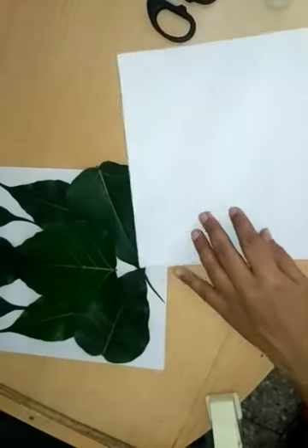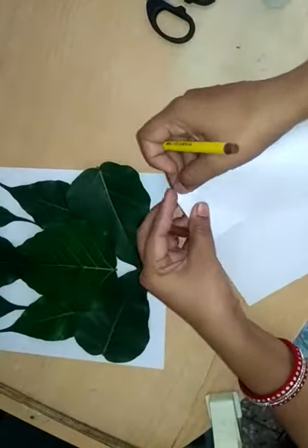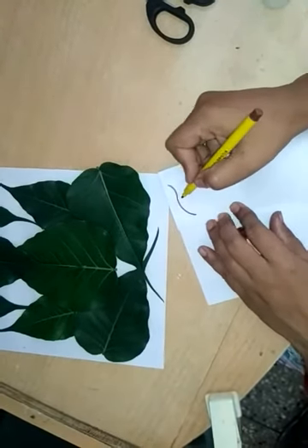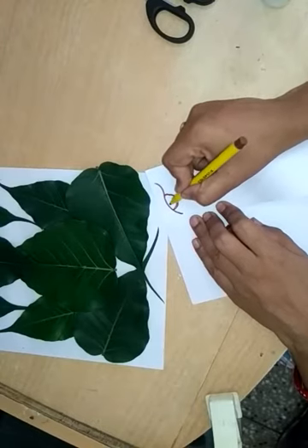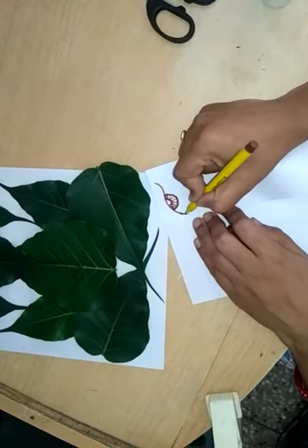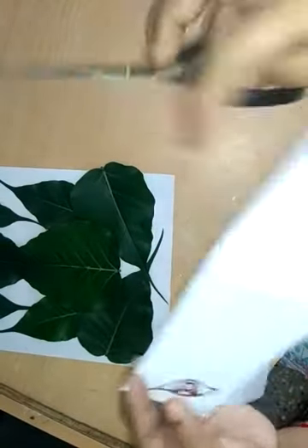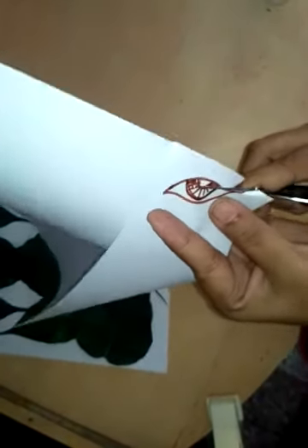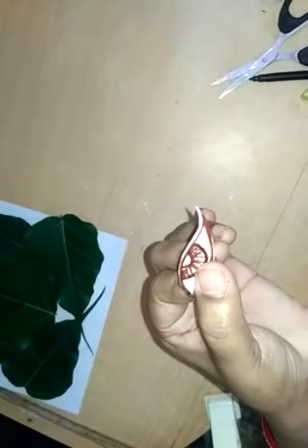Now take white paper and draw an eye shape. Hold this shape first and now draw the eye shape — draw a half circle here. I fold this page and now cut out this eye shape.